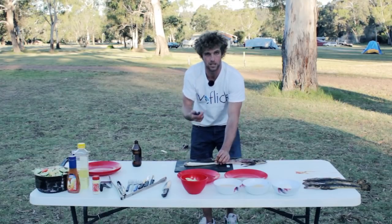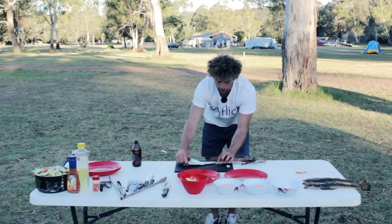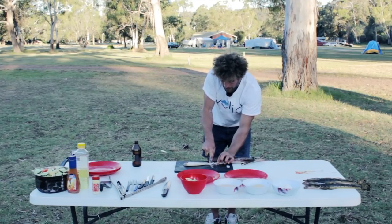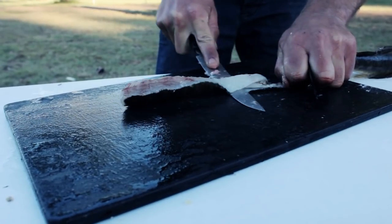So that's filleted. Now to skin it. Don't cut the fillet off the bone — flip the fillet over and keep it connected by the skin. Now by the tail, you cut down to the skin, flatten your blade, and basically cut along while holding on to the skin at the same time.